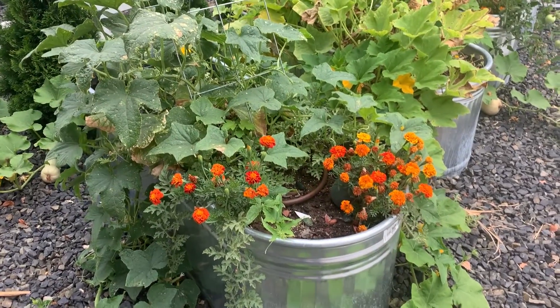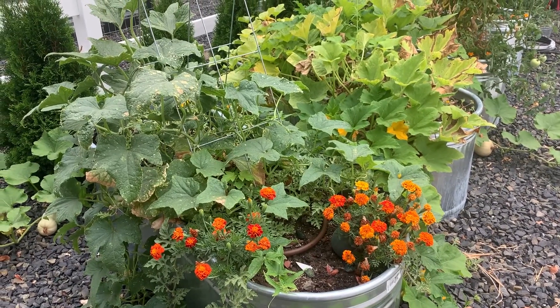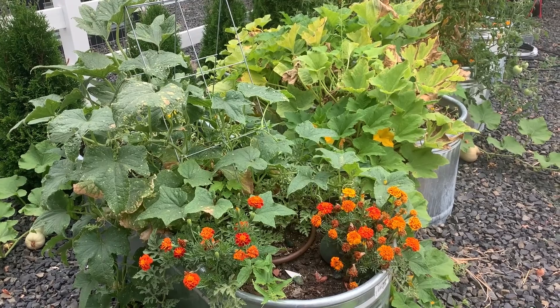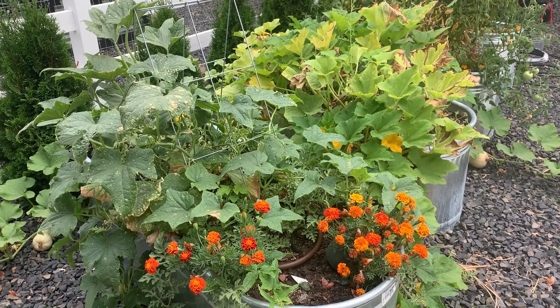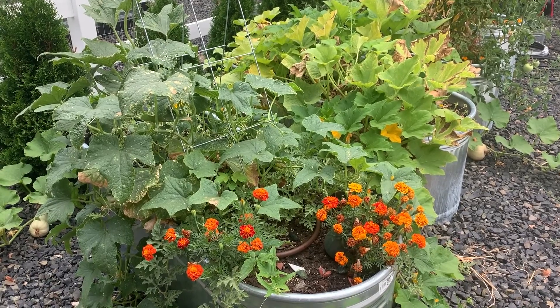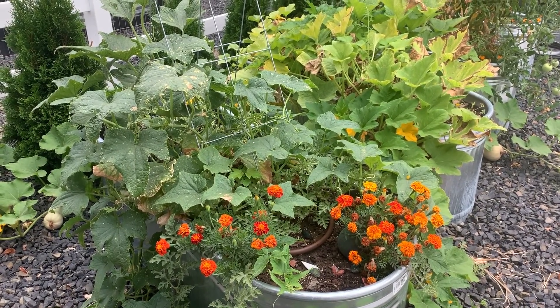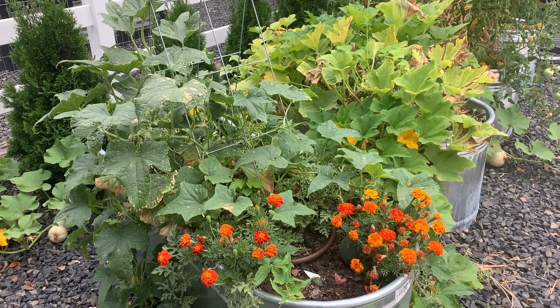The timing is great — it started to rain, so you're going to hear the beautiful sound of rain in this late summertime. It's the 23rd day of August. You can see that at this end we've got some cucumbers that have done very well — we put a little trellis in there and they've climbed up that trellis.